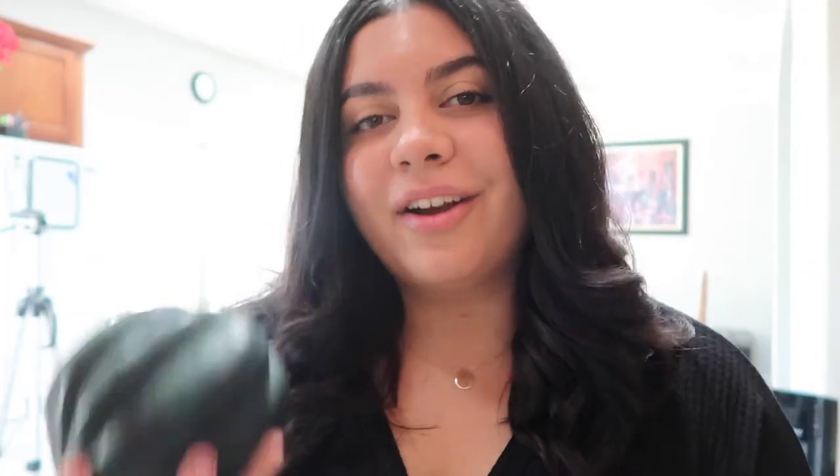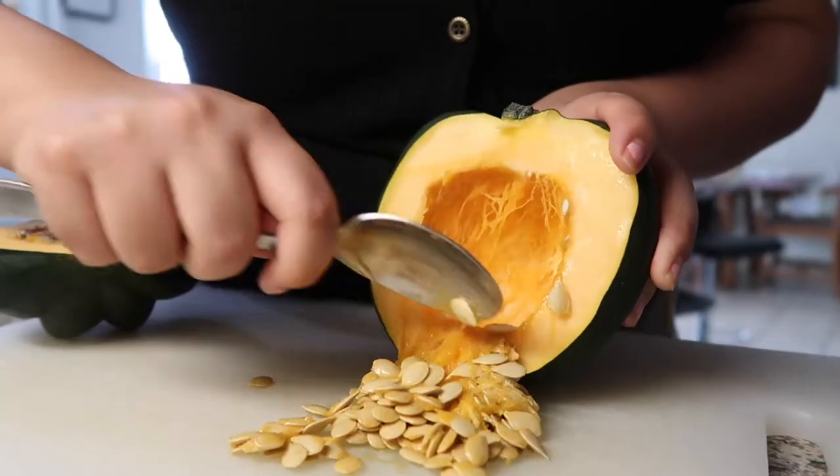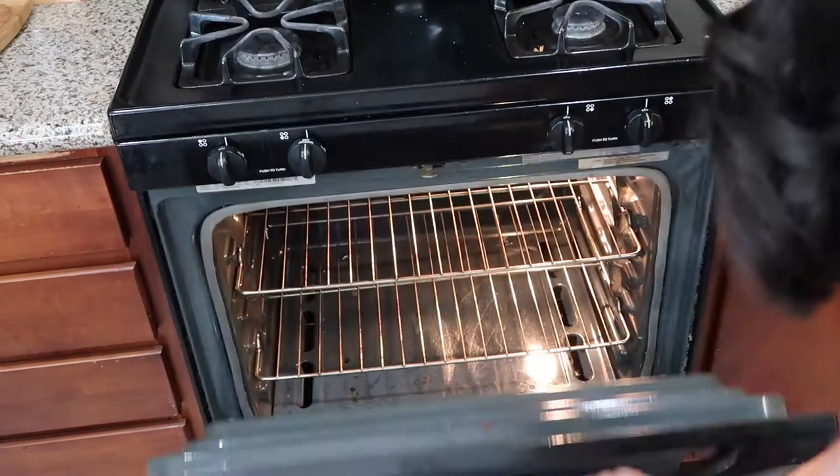So the first step is to take our acorn squash and slice it down the middle, de-seed it, and put it on a baking sheet in the oven at 400 degrees. Drizzle it with some olive oil, sea salt, black pepper, and let it roast for 45 minutes.